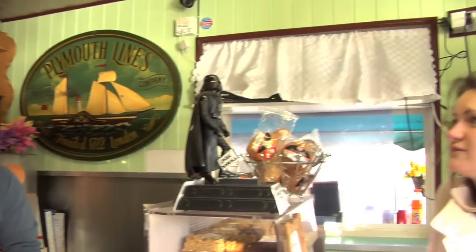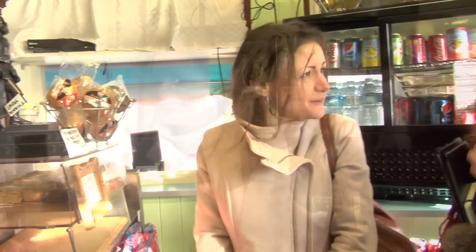Hi folks! Come in. Thank you. I'm just looking for some coffee for a quick. What would you like? I'll have a latte. Okay, great.